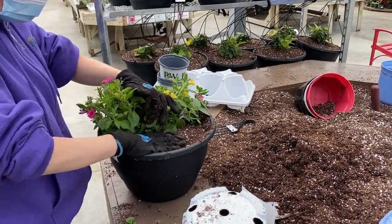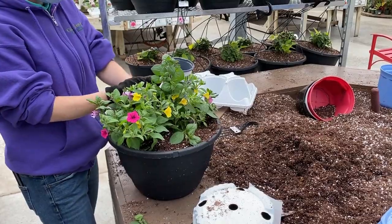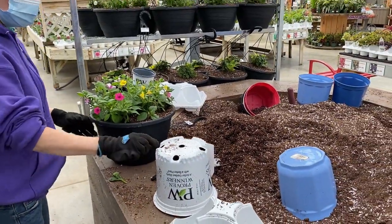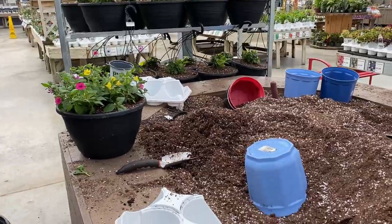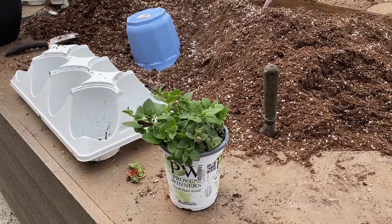They may or may not arrive in flower, but this particular one does have some flowers on it, and within just a couple of weeks this is already going to be trailing over the side of the pot and putting on a pretty show. The eight inch is great for larger containers or if you're looking for instant impact, whereas the smaller quart size containers are nice if you're okay with letting your plants grow on a little bit.